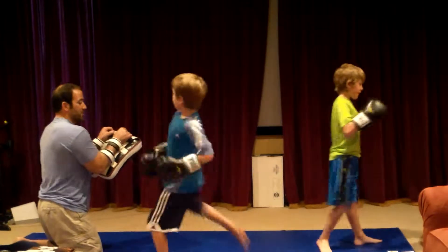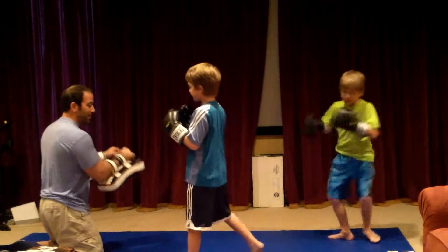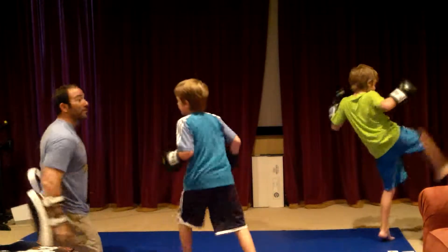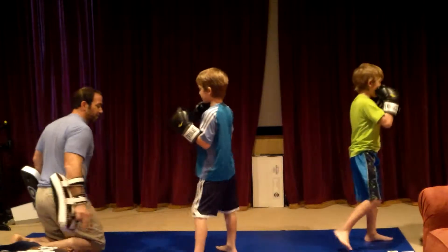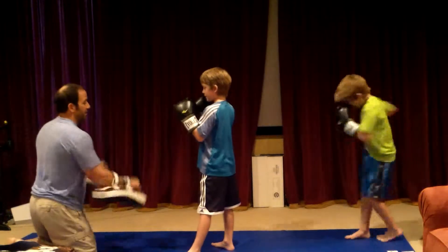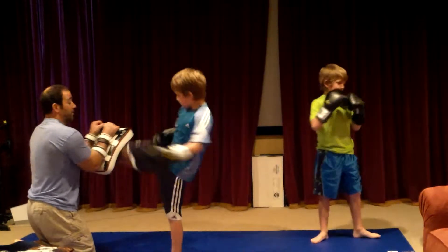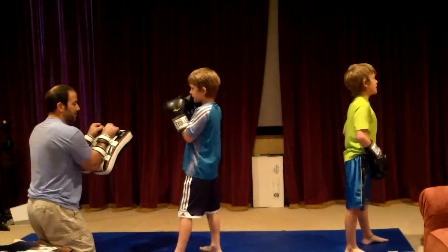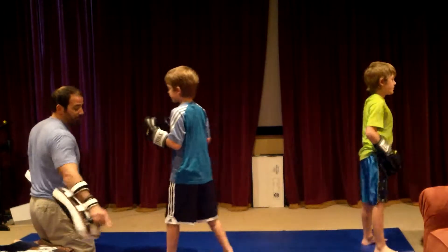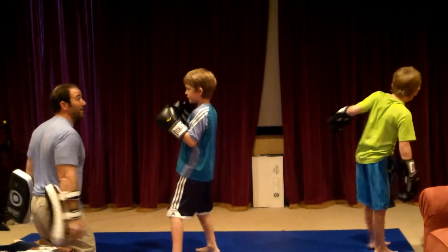Ready? Step across and kick. A little harder. Getting better, dude. Step across — let's get a little over here so you can step across good. Nice. You're kicking with your foot — keep your shin. Better. Step across. Better. That would have kicked my teeth out.